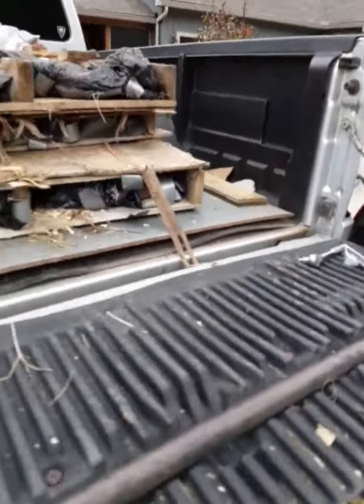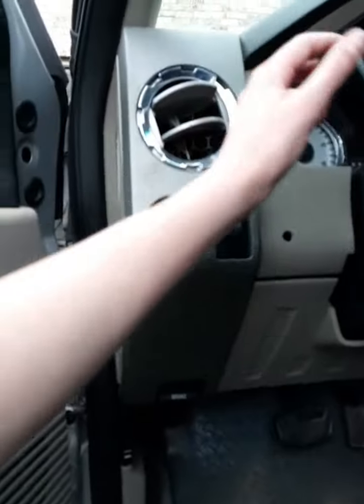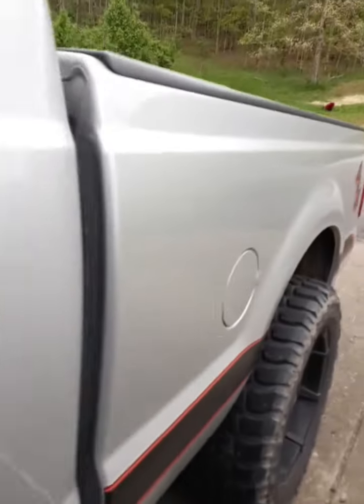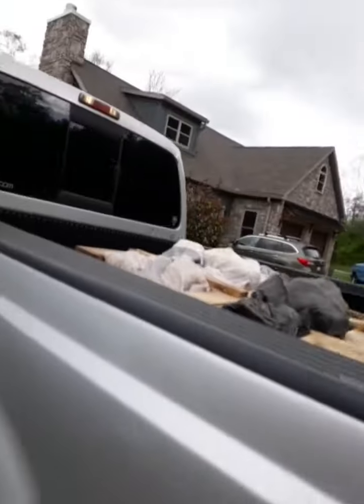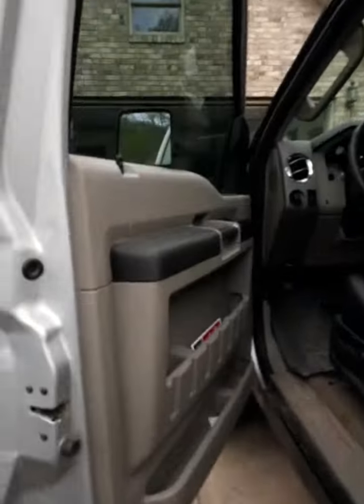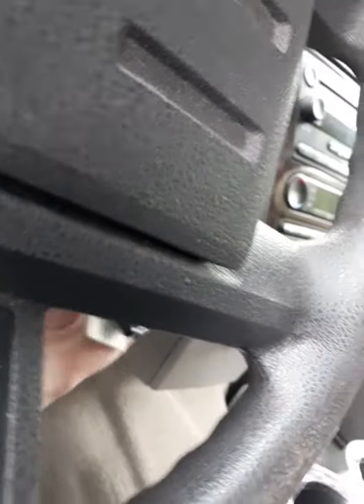That light is on. Let's turn our blinker on. Yep. Okay, so everything's working properly. Let's find the keys here and turn that off.